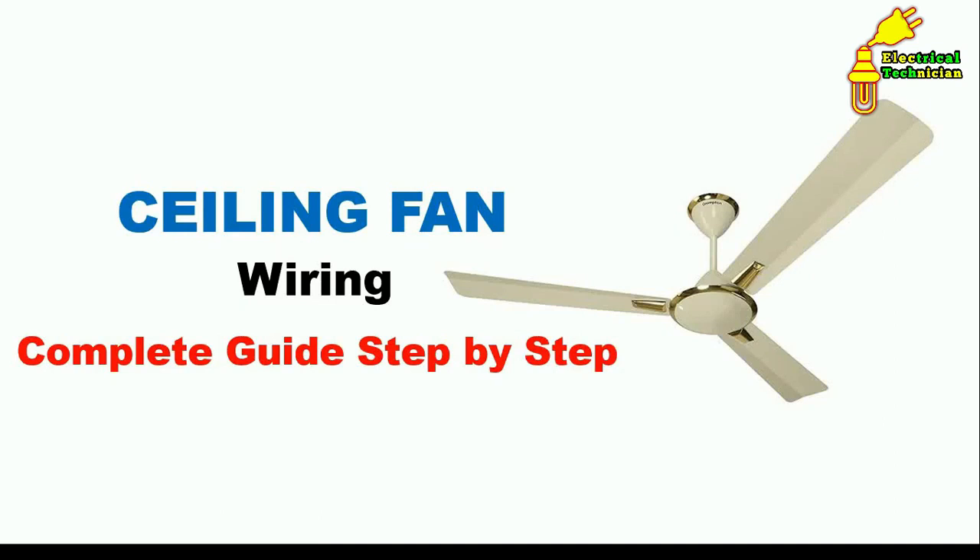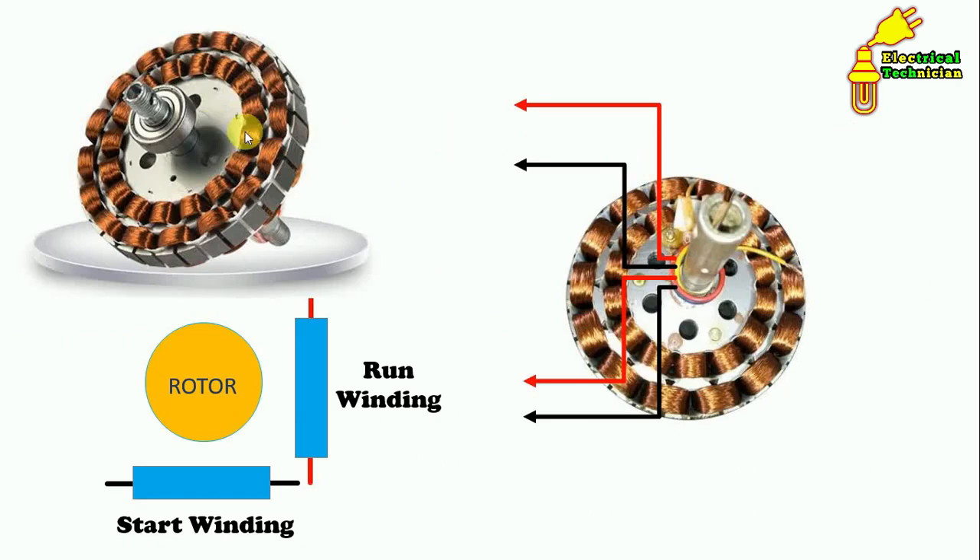Friends, today's video is about wiring of a ceiling fan. In this ceiling fan, two types of winding are done. You can see here two windings — one winding is the inner one and the second winding is the outer one.